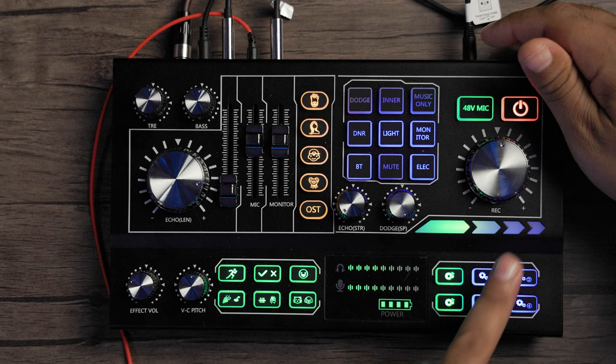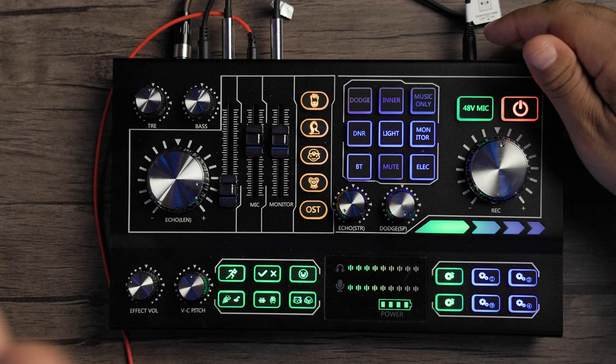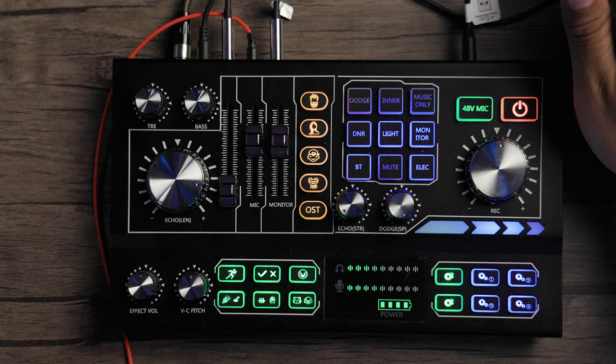And then we have our four custom buttons — one, two, three, four. Here you can actually remove the preset audios that are already on here, or you can add new audio into them as well. I'll create another video to show you actually how to do that. But for the sake of time, you have four custom audio buttons with already preloaded content. It looks like I think I deleted one by accident — or probably my daughter got to it. She was playing with this thing and hit delete.